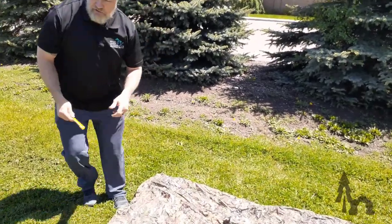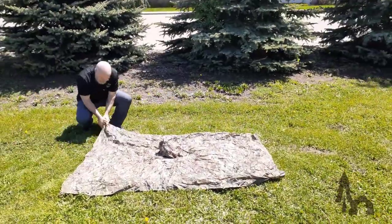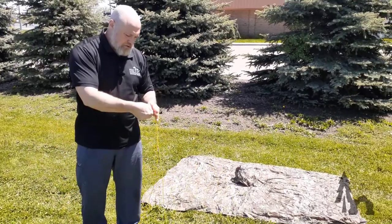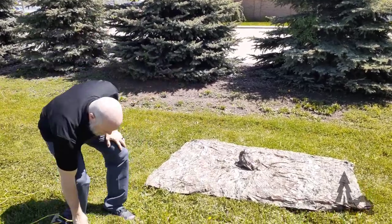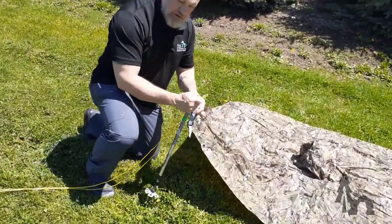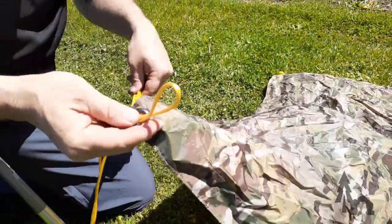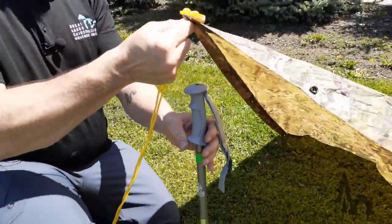First, we're going to stake down the back with a hank of paracord — about 20 feet. I'll fold that in half to find the center. I'll come over to my corner with a small stake or a toggle, put that through the grommet, take that little bite, and just pull it tight. There's my toggle.